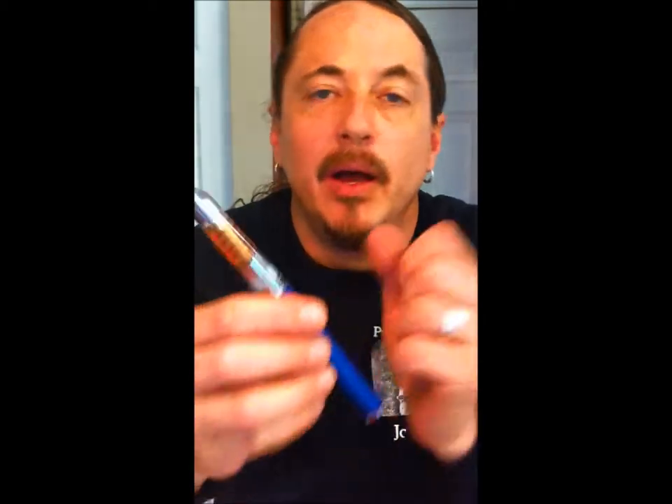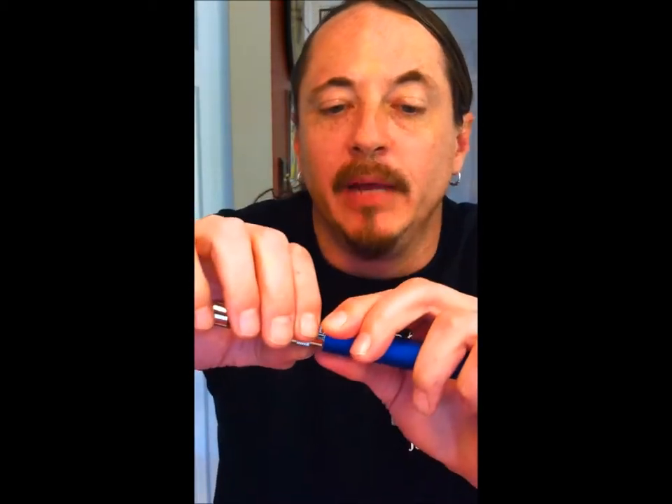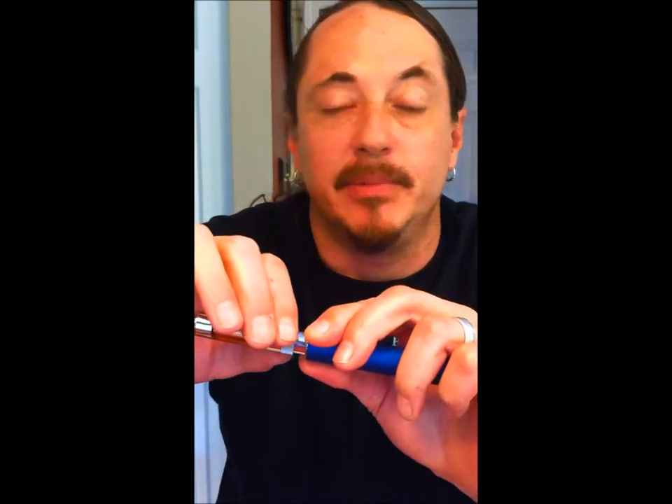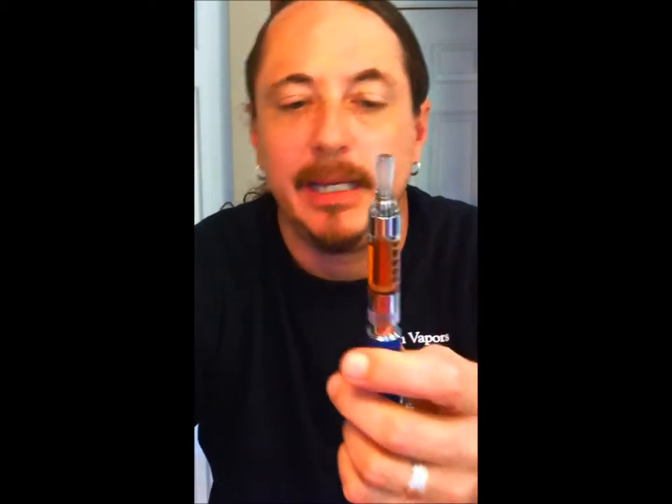One of the big problems people have is they tend to over-tighten these. If it's too tight you're going to have less of a vape — sometimes no vape at all. Loosen up just a hair, and it's still active. That's getting better — that's more like it.